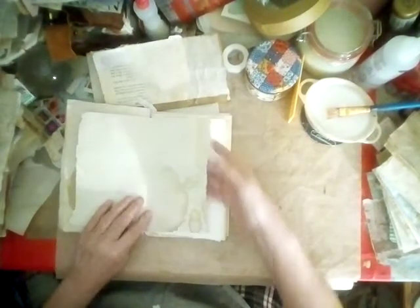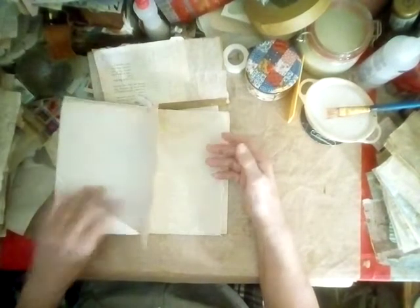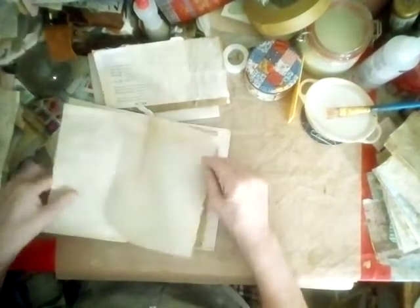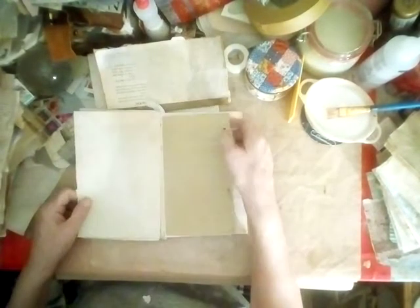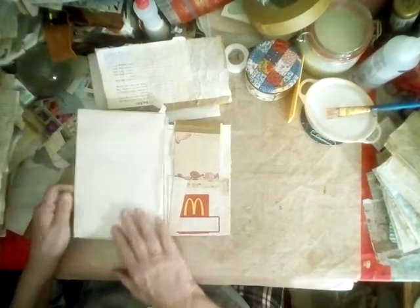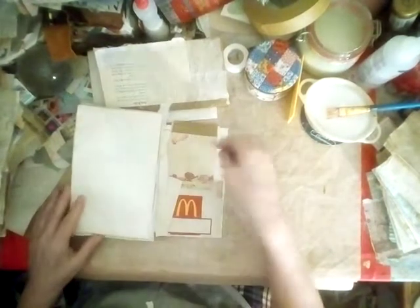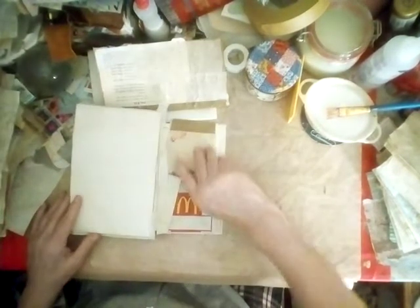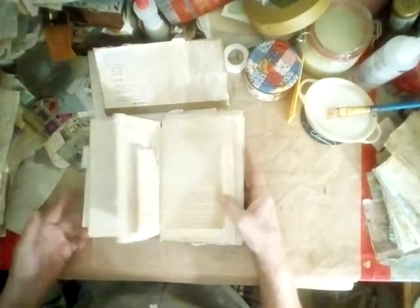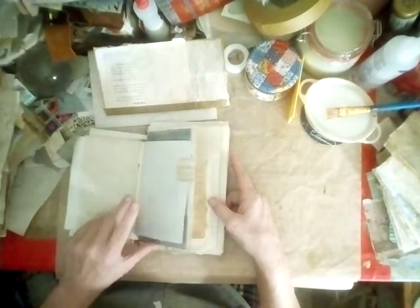This is my idea of a freestyle junk journal — it's just layering your pages, making large pockets for the goodies we find in life. The main papers throughout this book, except for the embellishments which are starting to fill in, are craft paper, parchment paper, and 28-pound coffee-stained paper.